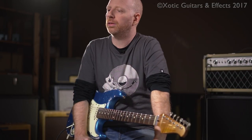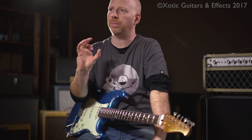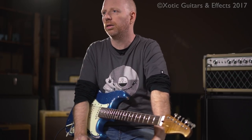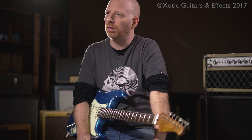I started using the RC pedal as soon as it came out. I saw some videos on the Xotic website and what I noticed was that it was actually the first pedal I'd ever heard that was completely transparent to the sound of the guitar. I saw the RC and also the AC and the BB, and the first thing I got was the RC and the BB.